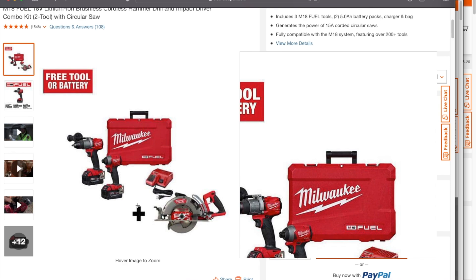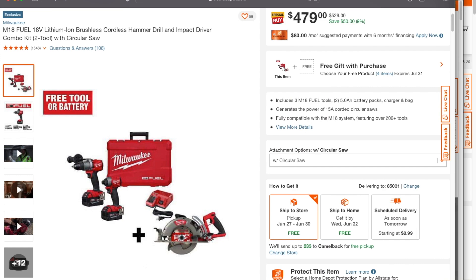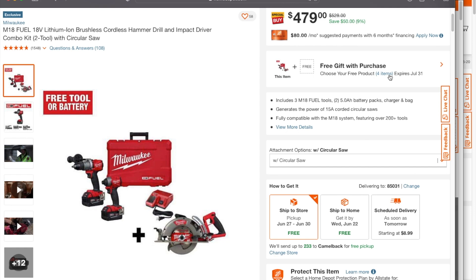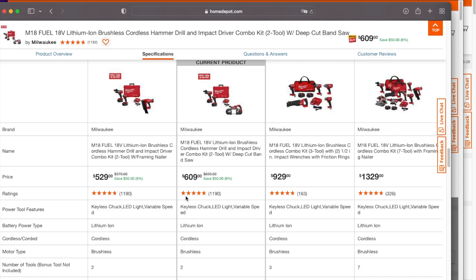The next one down is the rear handle saw — this one is $479. Same thing: you get to select the free battery. You do have to keep the drills and the impact driver and the rear handle together. The only thing you can return separately is the battery. If you want to keep just this saw, make sure you sell the rest on your own.